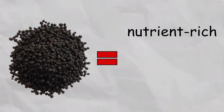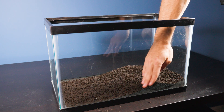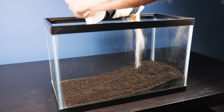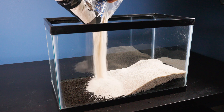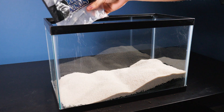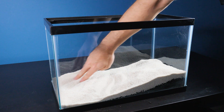Aqua soil is a nutrient-rich substrate used in aquariums to promote plant growth and regulate water pH. Now that we have our aqua soil set, it's time to add a top layer of white sand. This white sand adds a nice contrast to our river bottom. With this combination of aqua soil under the sand, it'll allow our plants to grow strong roots and stay healthy.